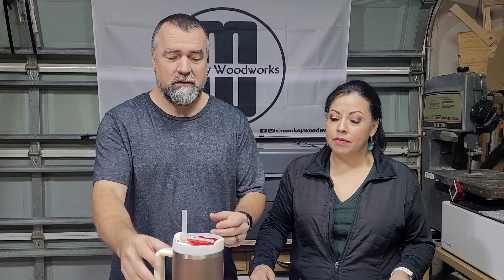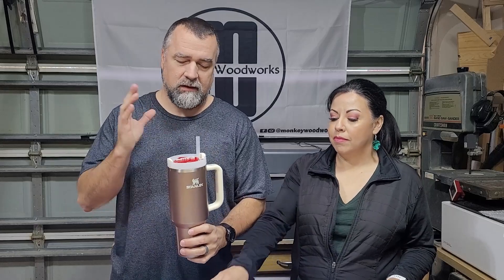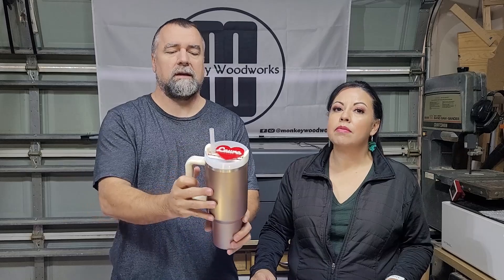Hey guys, Michael here. Today I'm with my wife Laura and we are going to talk about acrylics. We're gonna make a few toppers to show you guys how easy and fun it is. We're going to make three different toppers, and what I mean by topper — the rave right now are Stanley tumblers and everybody wants a topper for it. A topper is just something like an ornament for your Stanley; you literally slide it on and it looks like that.